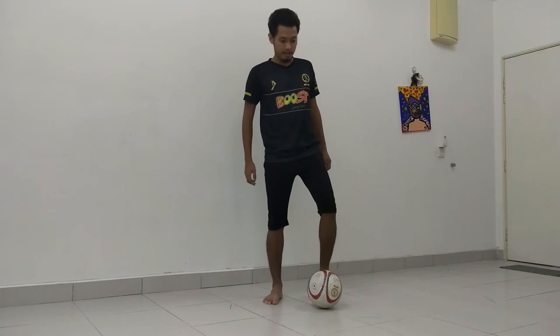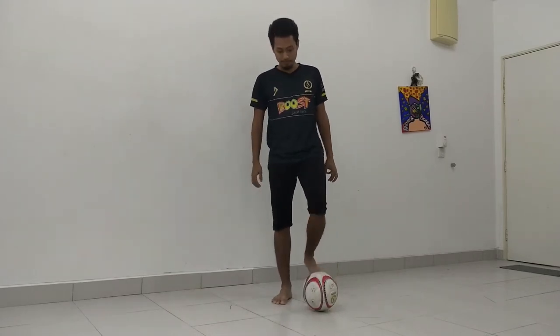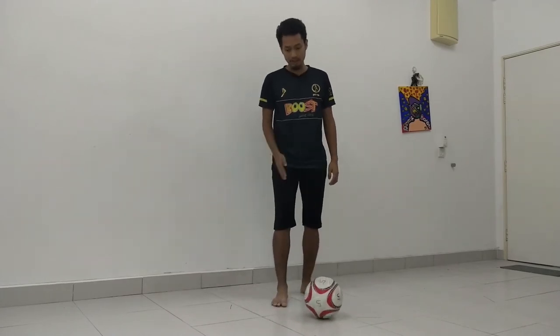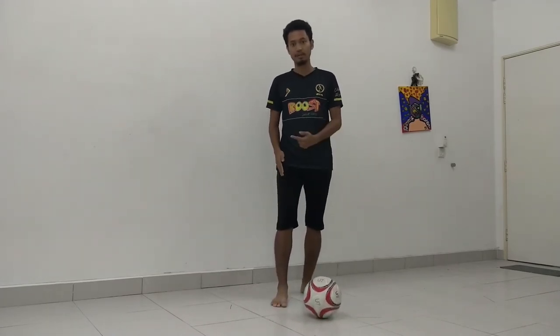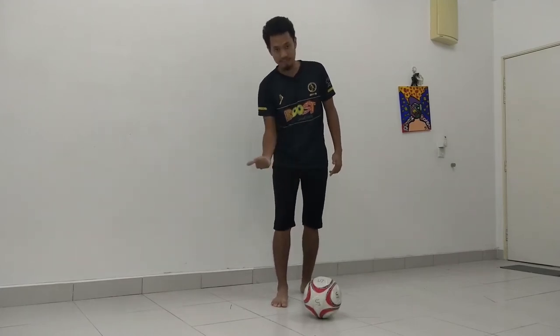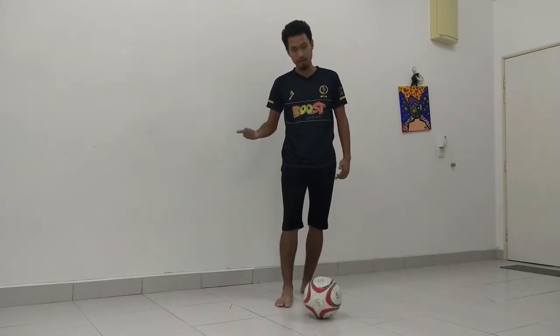Now I am showing you guys how to do it. This is actually a very simple skill. The first thing you need to do is your standing foot should be placed behind the ball and slide to the side of where you are going to drag the ball to. So if I am going this way, my leg has to be more towards this side of the ball — behind the ball and slid towards the side of where I am going to go.